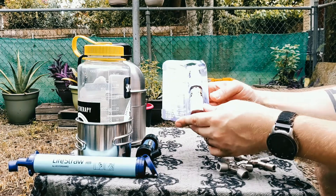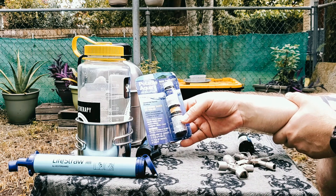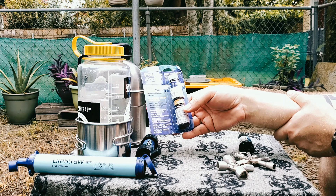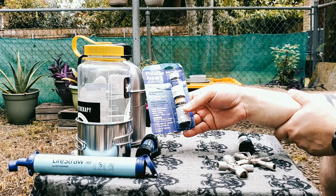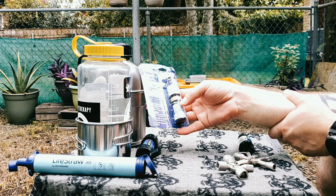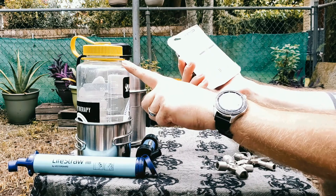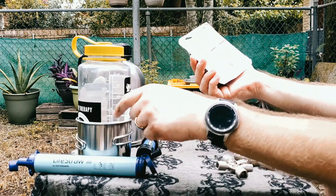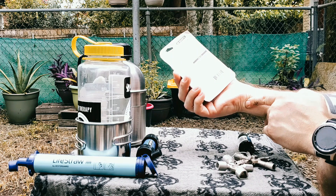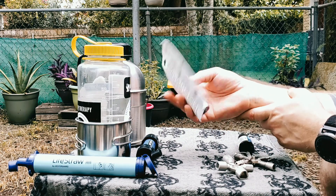A couple of other cheap and easy things to have around just in case — we have iodine tablets. This is kind of a last ditch option when things have gone really bad and this is all you have left. You'll want to put two tablets to one quart of water — which is why I like the Nalgene, because it has the measurements. Shake it and wait five minutes, then add the second set of tablets. Those neutralize the iodine and get rid of all the chemical taste from the first ones.